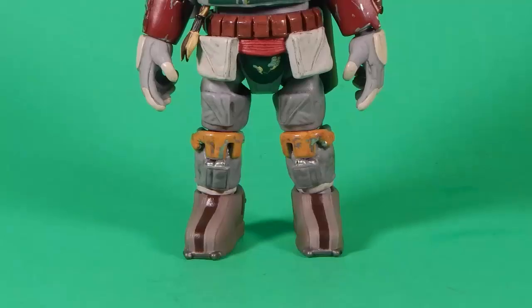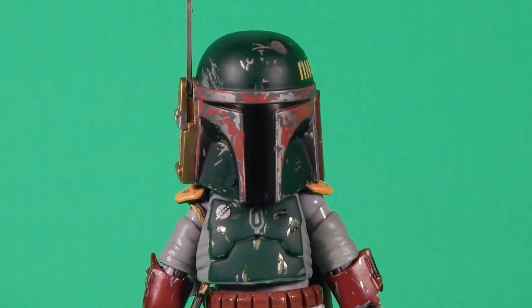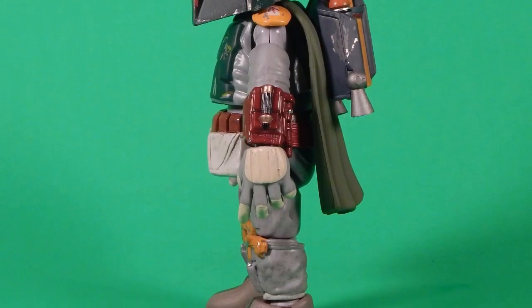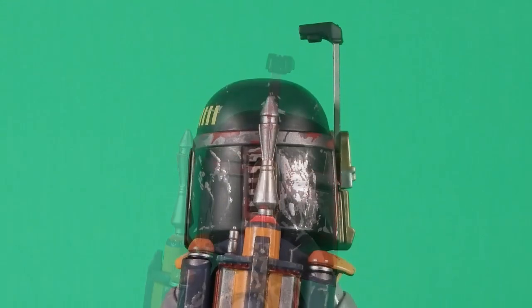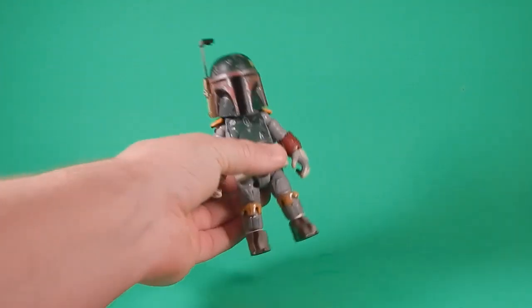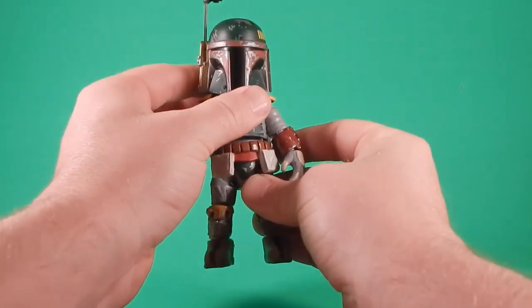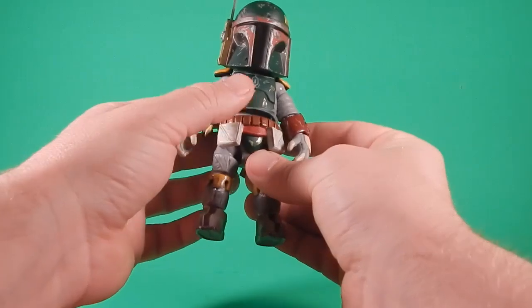And then we move on to Boba Fett. I love the sculpt. Yes, I'm good with how it's deformed — it makes it different from everything else I have on the shelf. It makes an oddity that goes off to the side, in a good way, because I like the look of this. The paint work is nice. The individual details — like the wrist rocket, the pouches on the shins, the actual helmet itself, the backpack — all great sculpts.